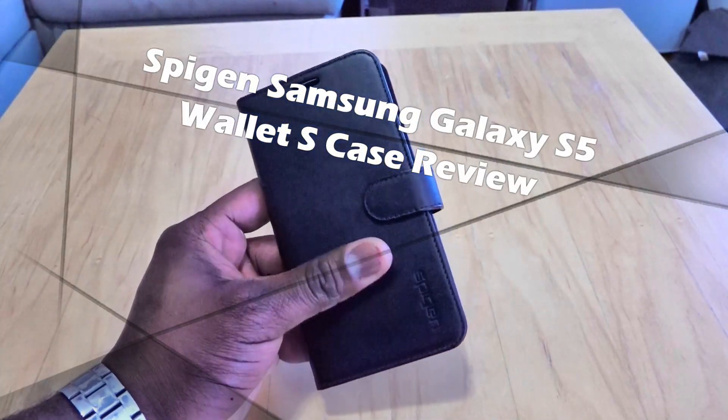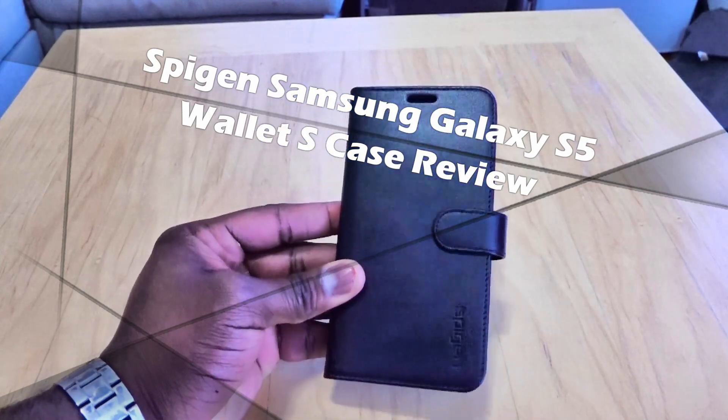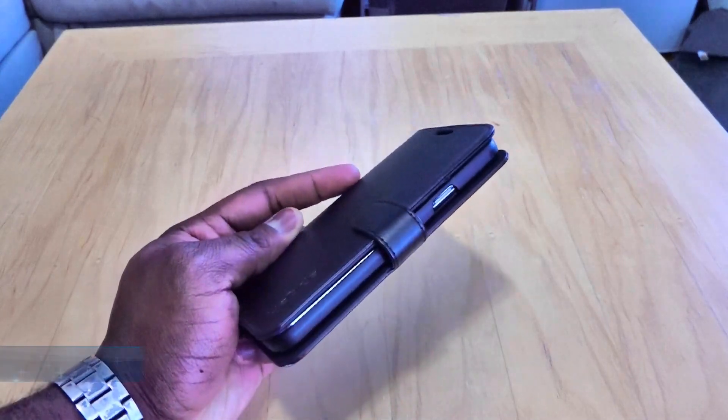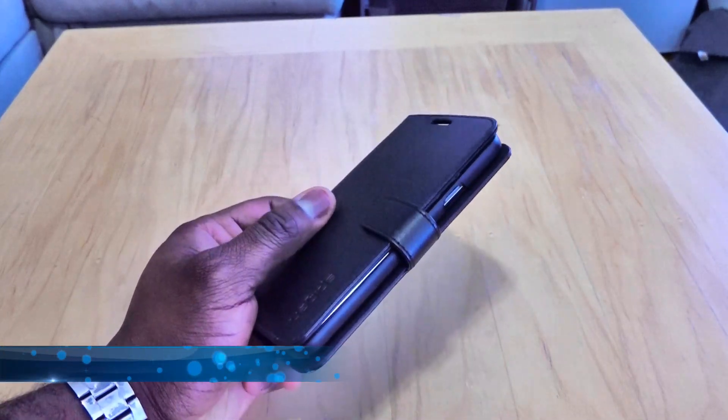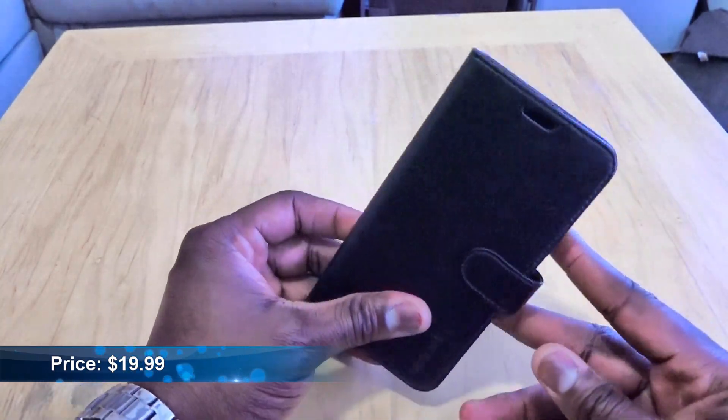Today we're taking a look at the Spigen Wallet S case. This is a wallet type case for the Galaxy S5. The cool thing about it is the price — it starts at only $19.99, so it's relatively cheap for a wallet case, and it also comes in three different colors.